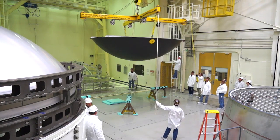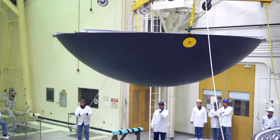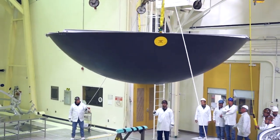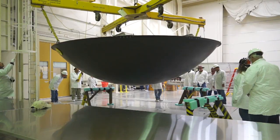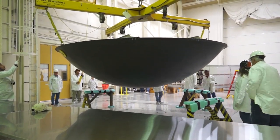The diaphragm is 100% composite structure — a carbon fiber fabric with epoxy. When this is all put together it makes for a very strong, very lightweight structure, and that's key for spaceflight.